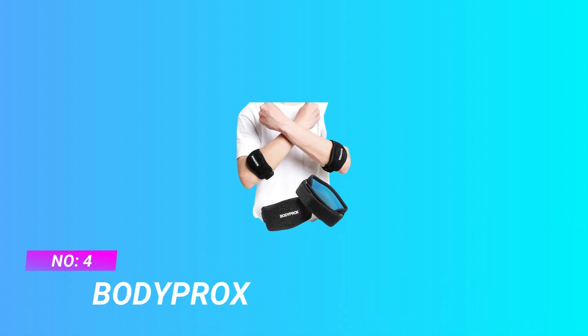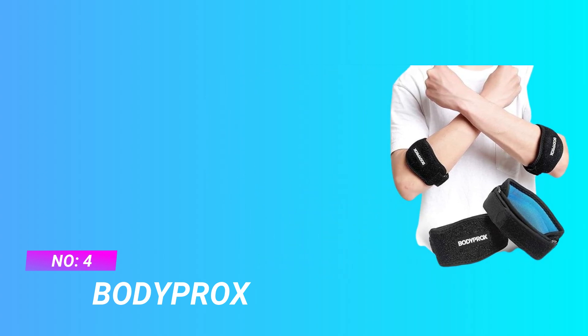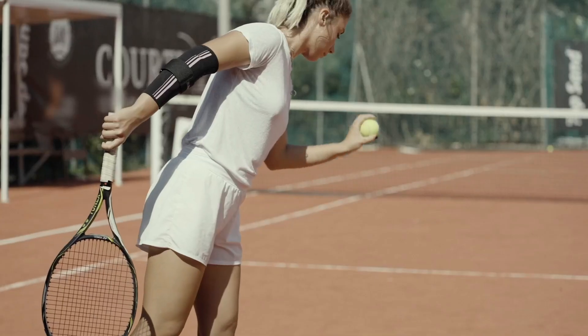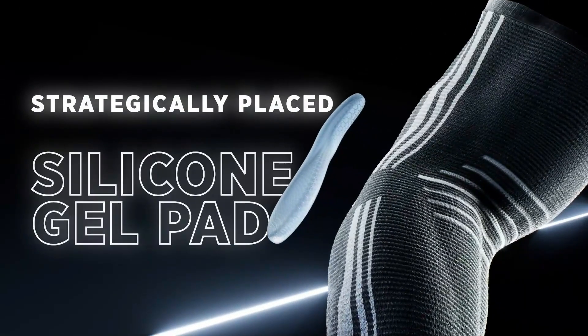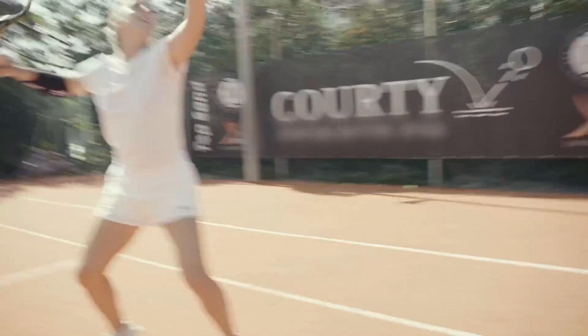Number 4: Body Procs Elbow Pads. Alleviates stress and fatigue on forearms with a compression gel pad. Comes in a pack of two adjustable braces with Velcro straps. Versatile arm braces provide elbow pain relief from sports injuries or repetitive motions. Made with breathable, lightweight materials for comfort and durability. Helps prevent repetitive stress injuries for golf, tennis, hiking, fishing, and more sports.